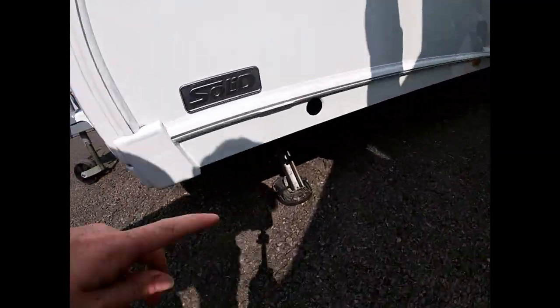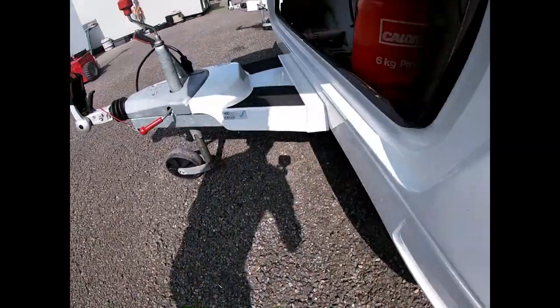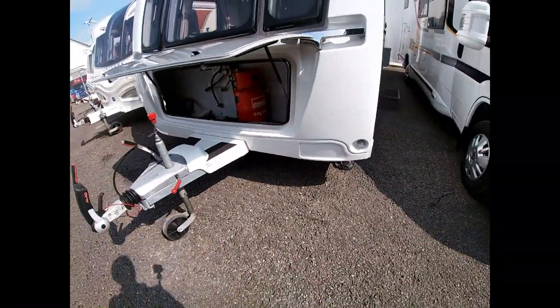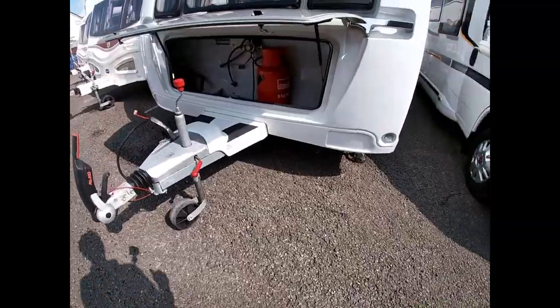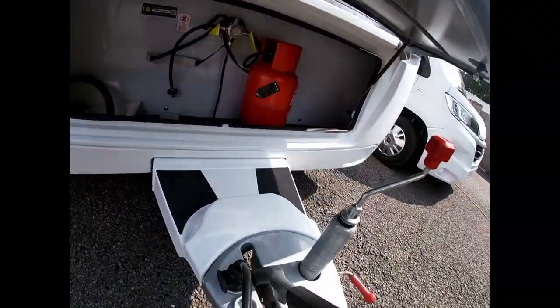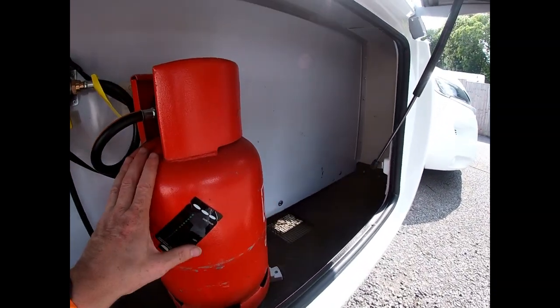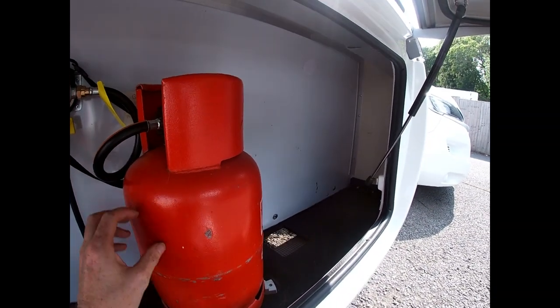Wind the steadies down through the hole here — there is a nut in your front locker, and you have a winding handle which winds down your legs. Inside the locker we have our gas bottle. We're set up for running on propane at the moment. You will need a bottle of gas to operate your van properly.